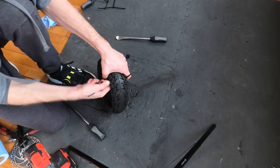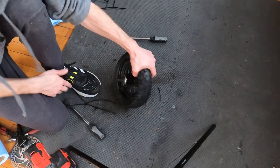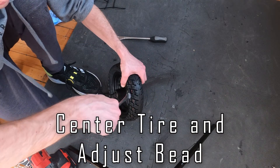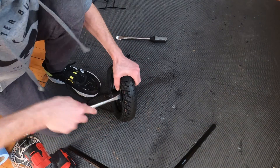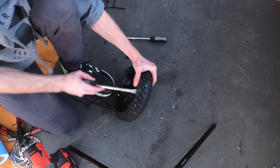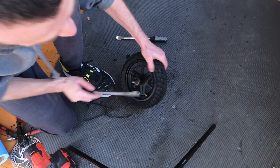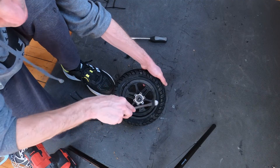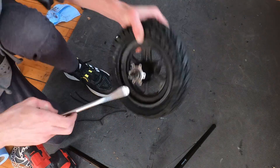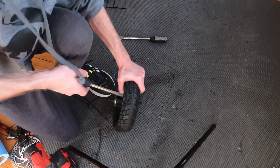Next, pull the zip ties out. You can see how it's kind of concaved here — you have to take your tire lever and pop the bead up, because if you don't it's not going to seal. But you don't want to do too much or you'll pull too much to the other side. Find that sweet spot — that's where it gets difficult. Make sure to do it on both sides.